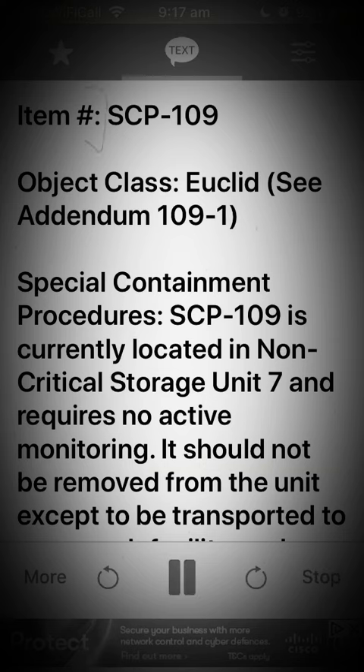Item: SCP-109. Object Class: Euclid. See Addendum 109-1.